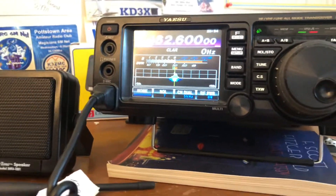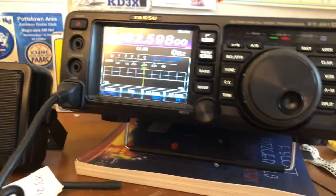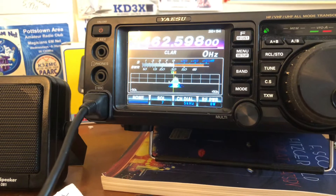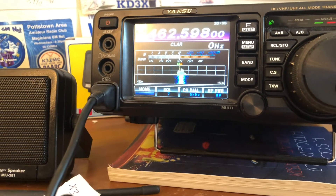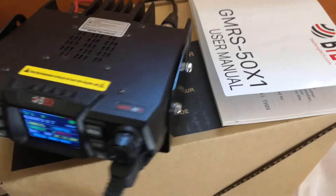Audio check, one two three four. Let's turn the volume down — sorry about that. Audio check, one two three four, one two three four. Audio check, audio check, one two three four. Yeah, so it seems to be working alright.